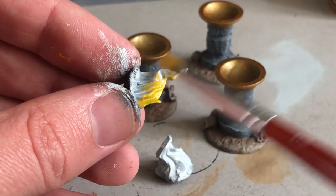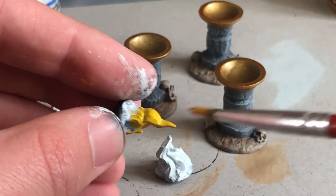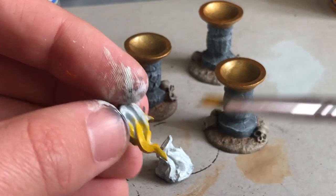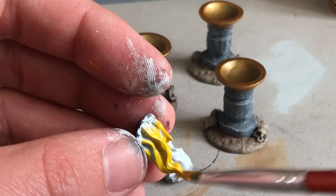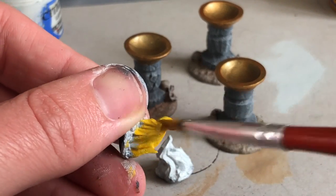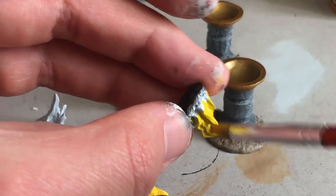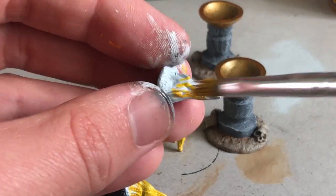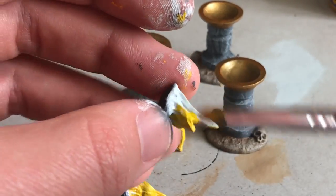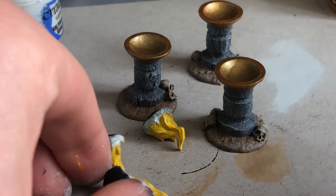Now I'm going to start working on the fire. I'm using yellow — you want to choose one that's more on the warm side rather than greenish. I'm painting in almost all the way down to the bottom with the paint watered down a bit for good coverage over the white. If you're going to paint anything yellow, just paint it white first and you'll get a really nice result.